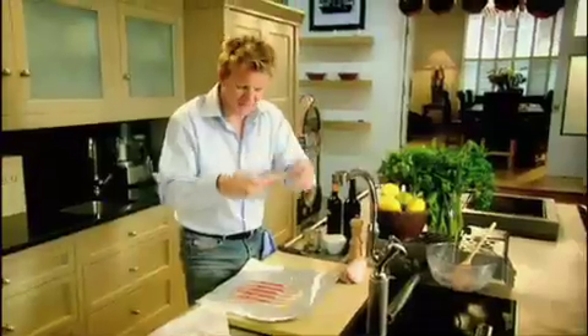Stuff it — place that in the centre. Get your leg and fold it over. Tin foil, season, olive oil, streaky bacon. It gives it a lot of flavour but more importantly keeps it nice and moist. Place it in the centre and just roll it round, squeeze the ends nice and tight.